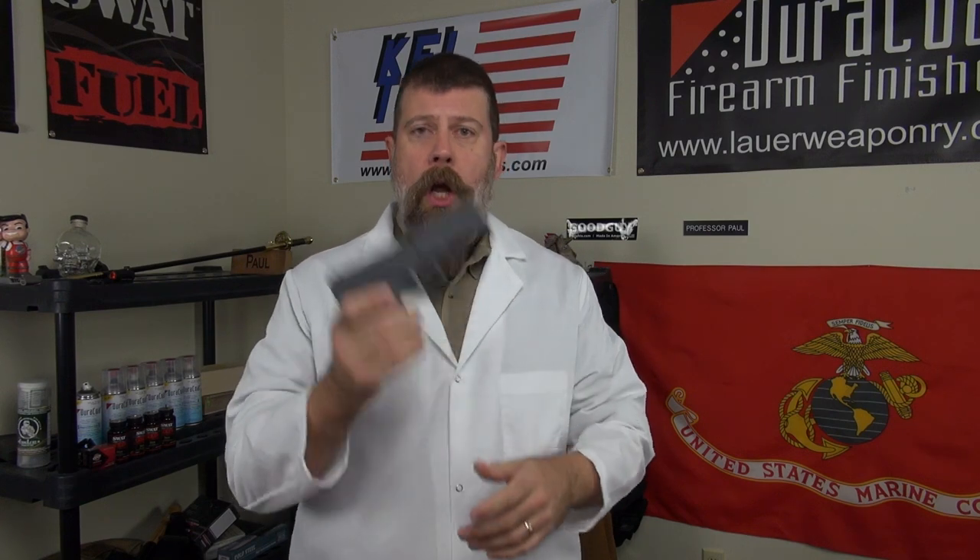If you're doing holster drills, if you're just showing people how to do a grip and manipulation, use a plastic dummy gun. Rings guns — they're blue, yellow, green, orange. Buy these, put them in your kit bag, and use them.